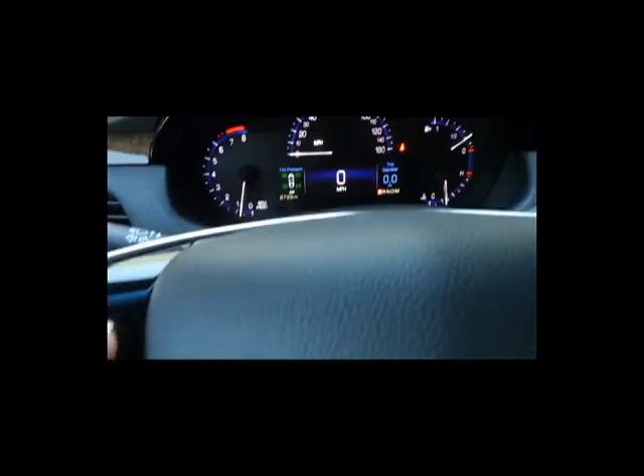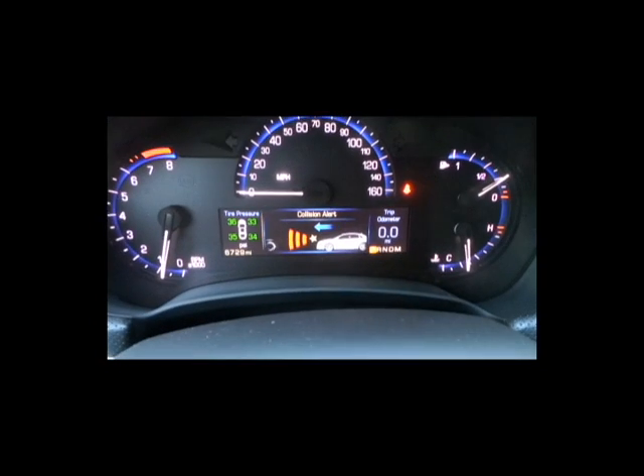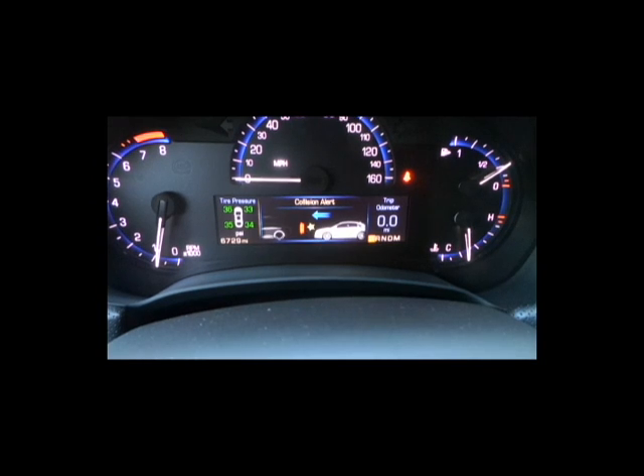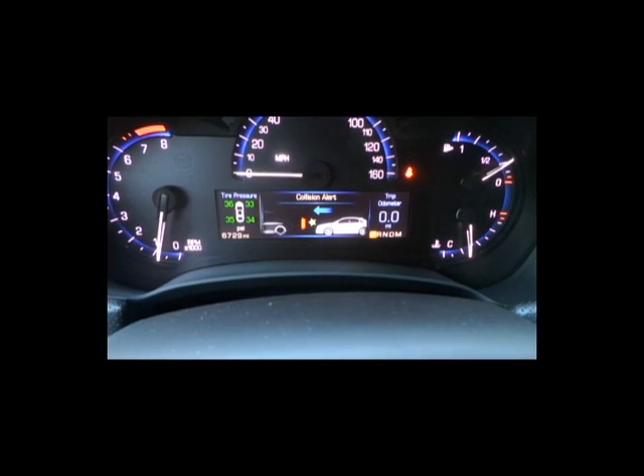Up top here, this is for your adaptive cruise control — this is the collision alert. It's going to pace how far you are and how far it's going to alert you. You can actually lower this, but we're going to keep it on the farthest distance because that's the safest. So we'll leave that on the farthest.